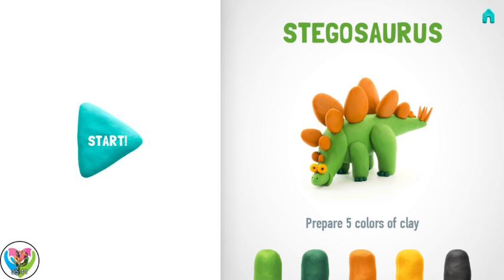Let's make a wonderful Stegosaurus. Don't forget to smile while doing it.